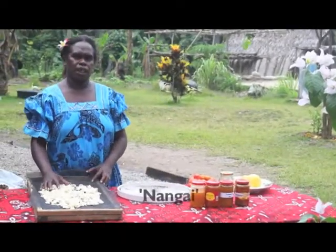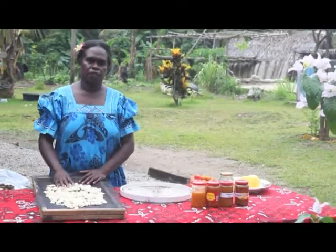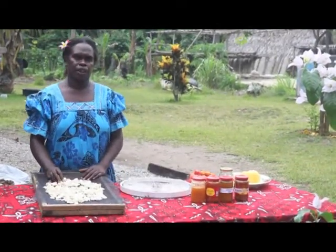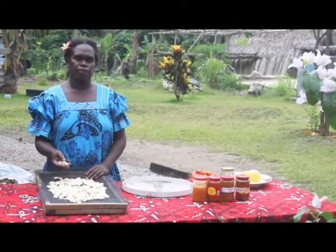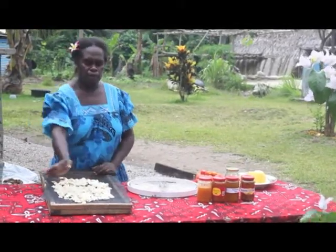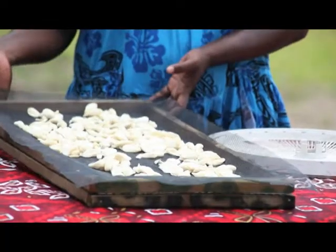Now look at the nangai nut. After you cut the nangai, you break them and remove the skin the same day you break the nangai. Put them on the dehydrator tray and you are ready to go in the solar food dryer.